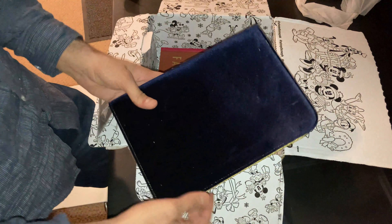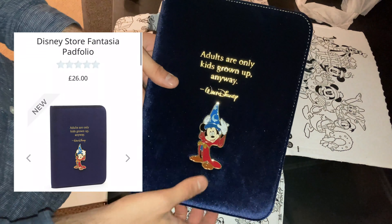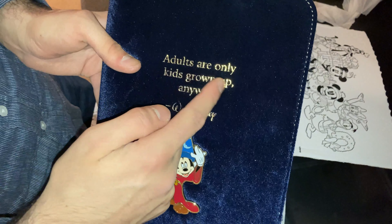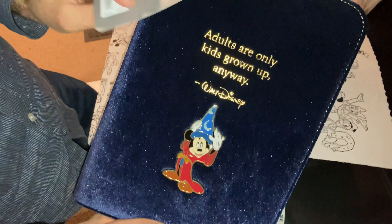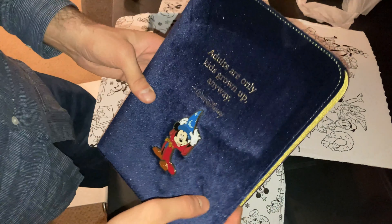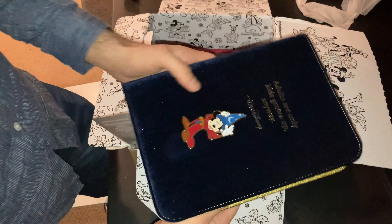This is another item I bought on the Disney Store — it's a padfolio. On the front cover, you see Mickey Mouse again, and a quote from Walt Disney saying, 'Adults are only kids grown up anyway.' I got it on the Disney Store for about 26 quid — that's 26 pounds in the UK. I'm not sure how much it was in the US. Let's open this padfolio.